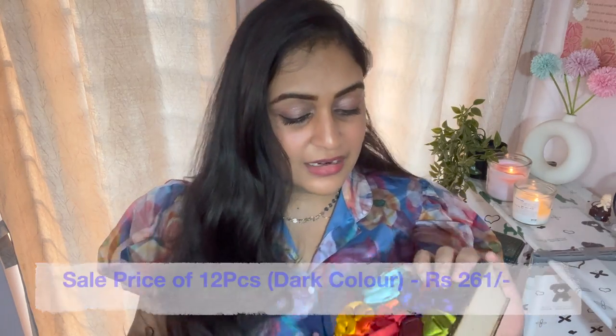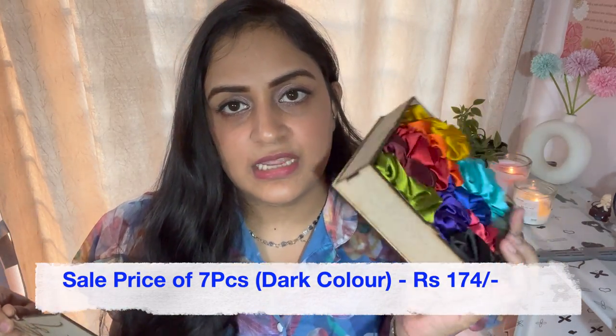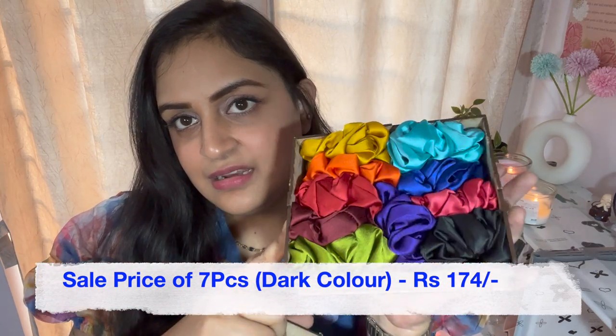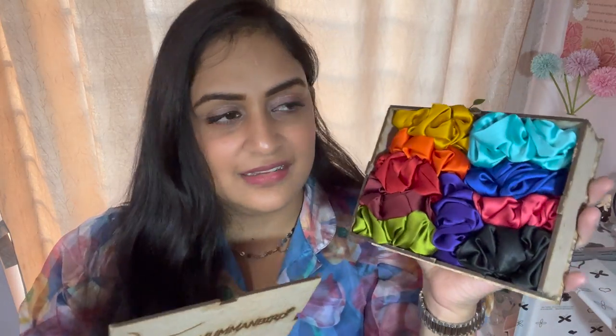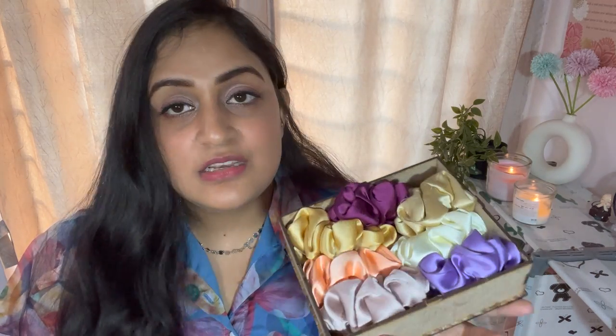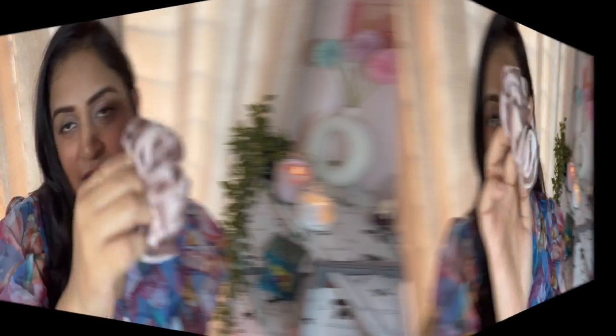I will show you the colors — you will get all the links in the description box. The first box has dark colors and the second box has lighter, pastel neutral colors so I can match with every outfit. It is very affordable — around 200 rupees for 10 to 12 pieces. Just look at the quality — it is so fluffy and so good. I have already used one or two and this is my second purchase, I love these.